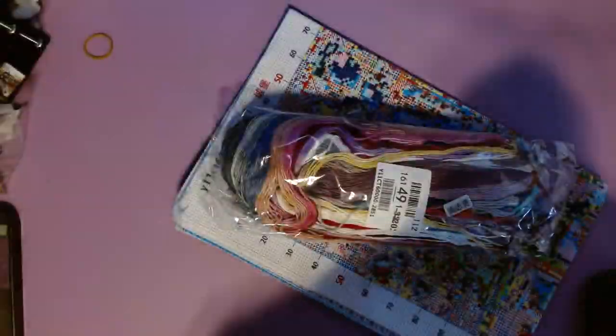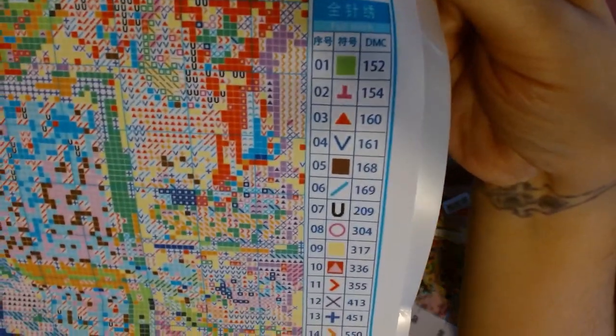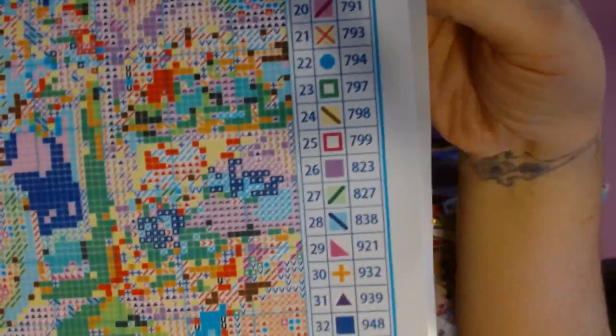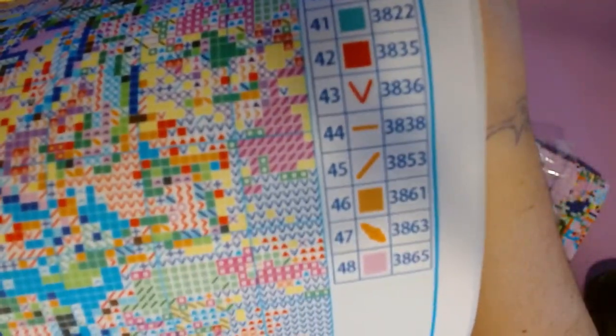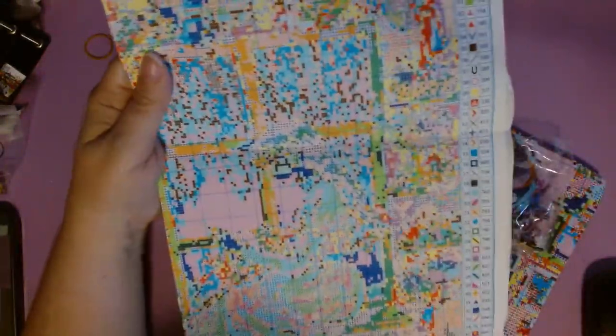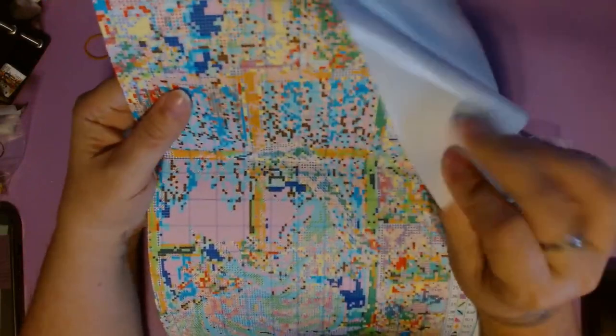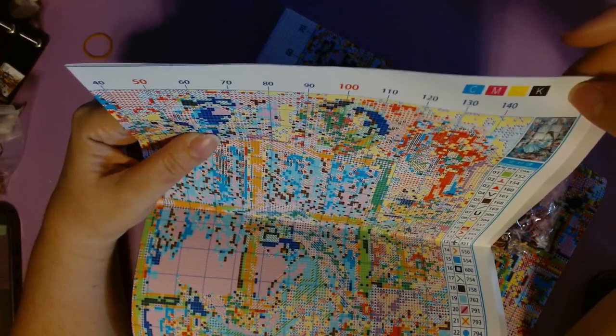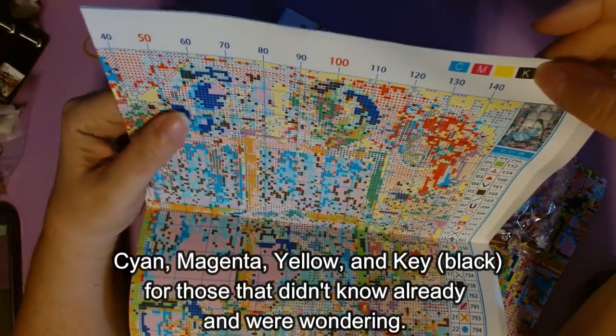I'll hold it this way to make it a little easier. This one has 48 colors. Again it is on the warm prompt paper — I forgot to save it on both of them, it's the tear-proof paper. It's got the four colors: cyan, yellow, and K just black. It's very clear — I've never had any problems with the charts from this company.